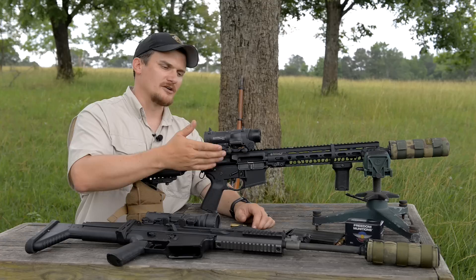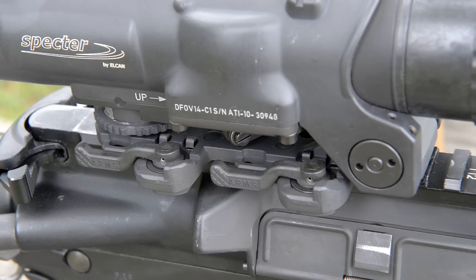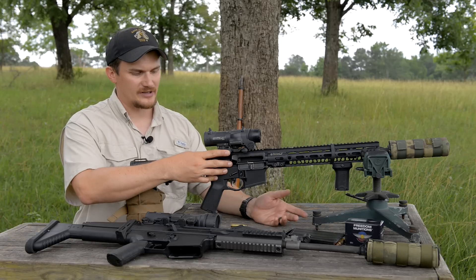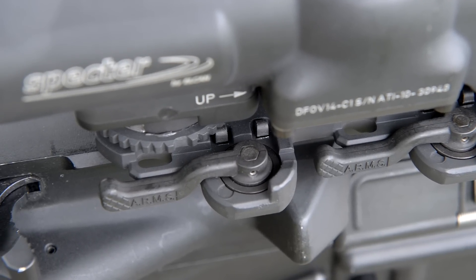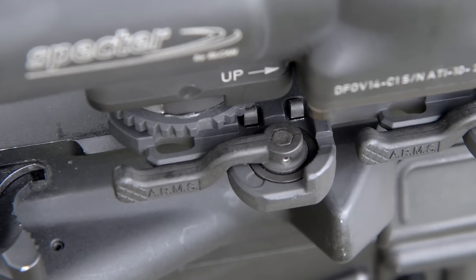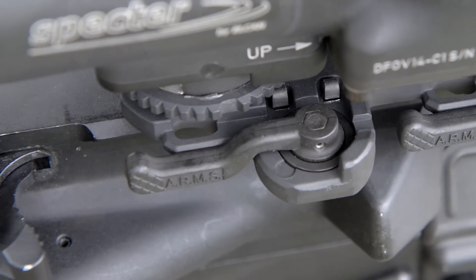The optic is mounted to the rifle by way of an ARMS mount that's built in — you've got two quick-detach levers. A lot of people frown upon ARMS mounts, but I've never really had a problem with them. A neat feature of the mount is that it has little ports where you can actually zip-tie the arms in place to keep the mount basically semi-permanently attached — there's no way those arms are going to come off unless you cut those zip ties.